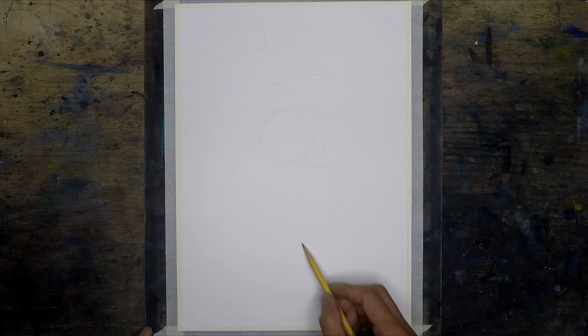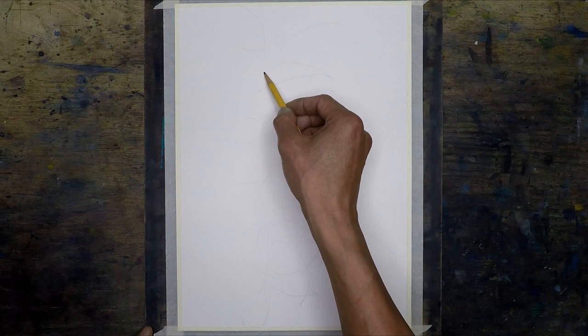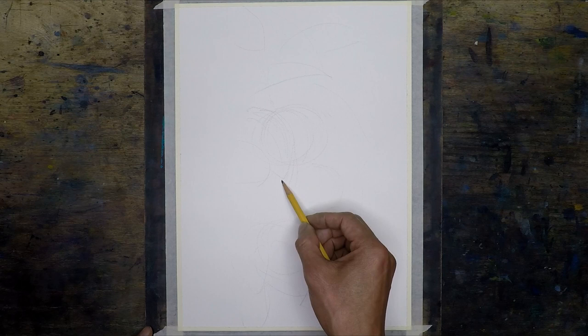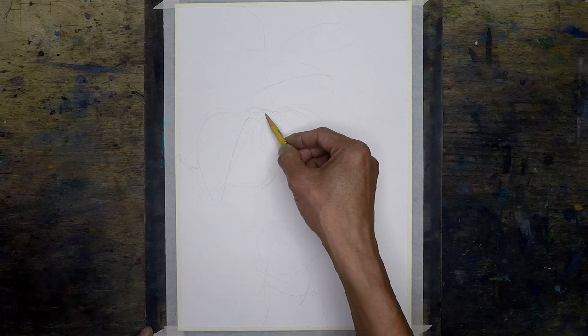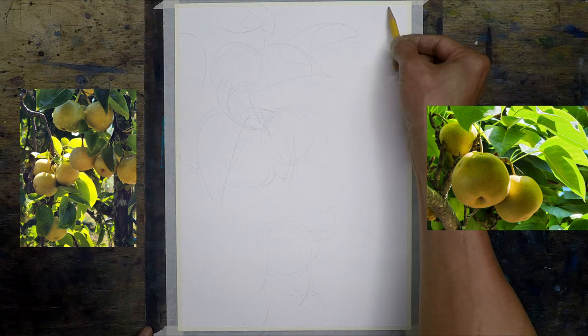Here with the drawings, I quickly just did the big shapes — it's not a very fine detailed line drawing. It's just based on a couple of reference photos that I showed earlier.